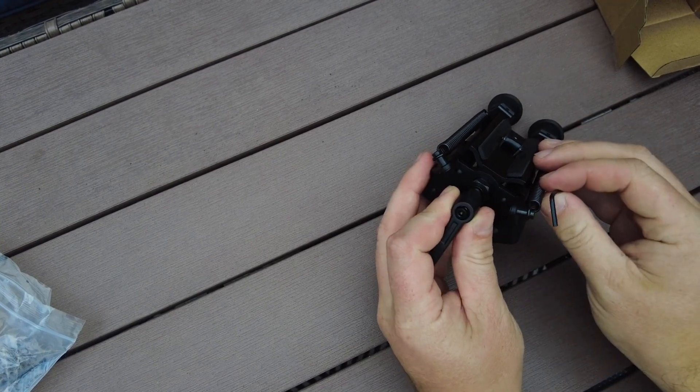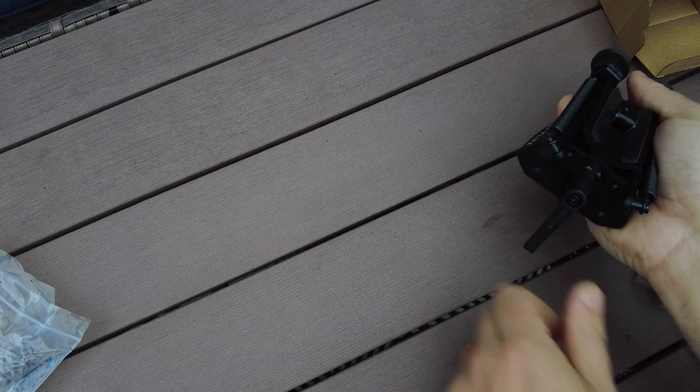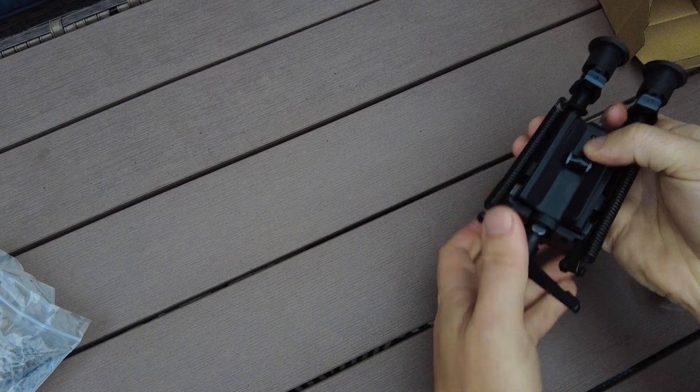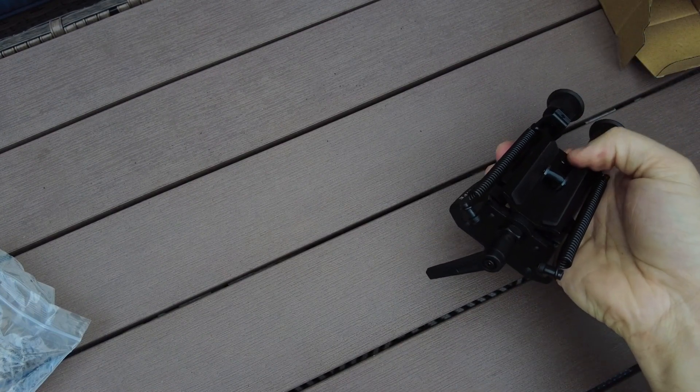All tools that you're going to need for this are included in the box. Now that I've got that attached, moving it counterclockwise actually loosens up my tilt feature, and moving it clockwise tightens the tilt feature.